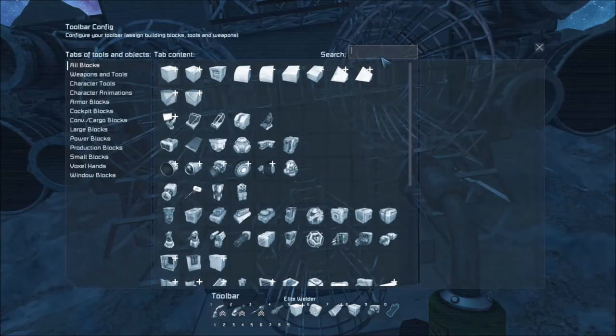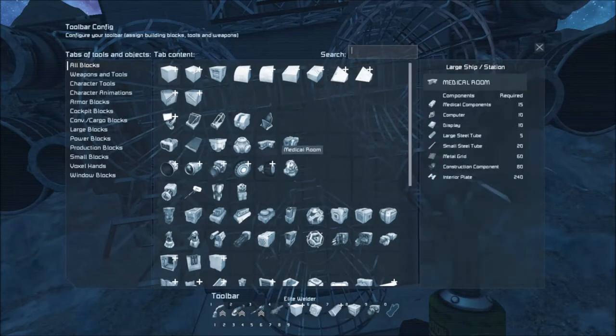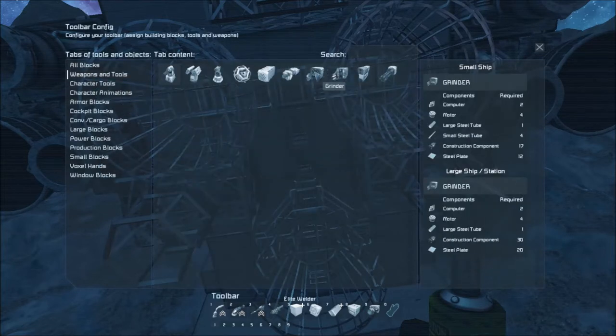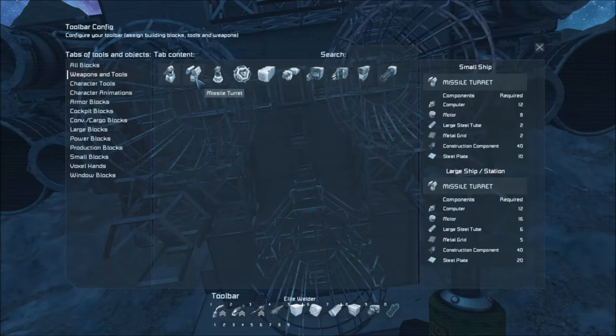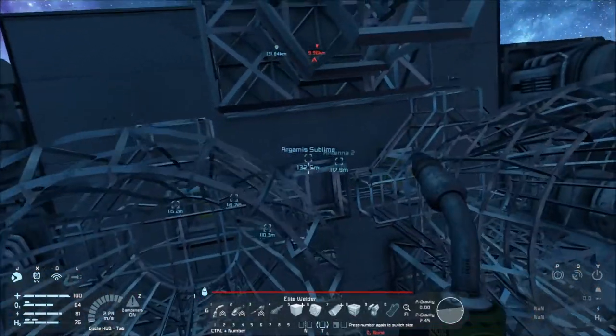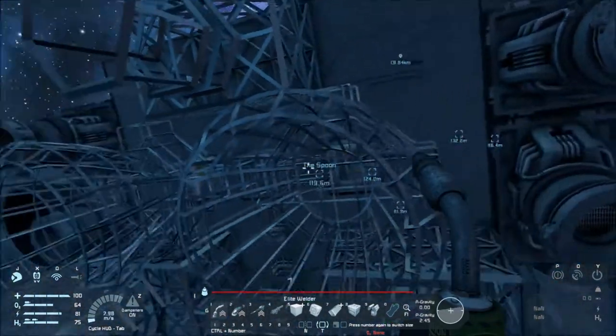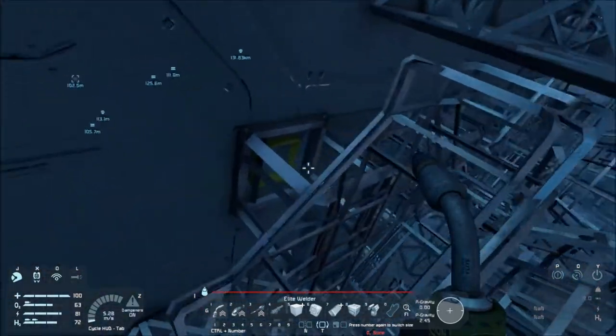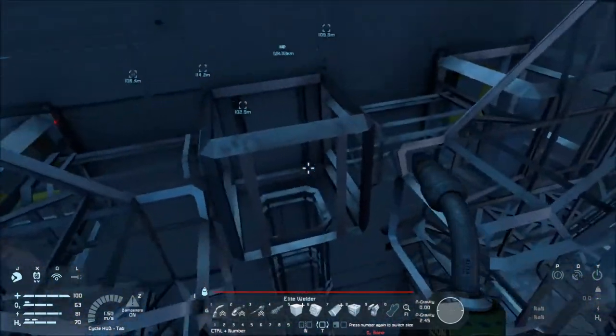Just for the fun of it, what should we put on that conveyor spot? A rear gatling — no, I can't do that. Interior turret — no. Missile launcher is three by three, it's big — won't fit. Interior turret — no, that'd be too weird. That's going to be a fun thing to weld in here. I don't think I can reach it without some hand welding.